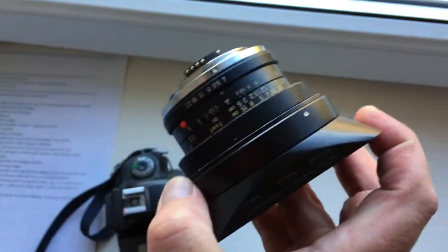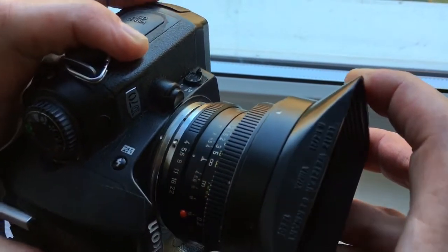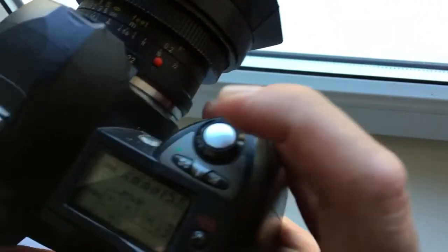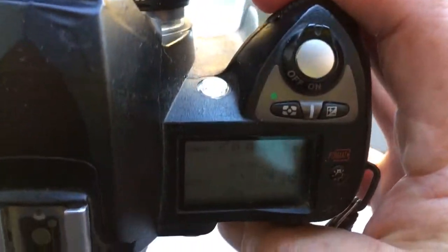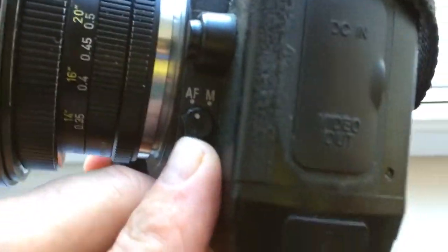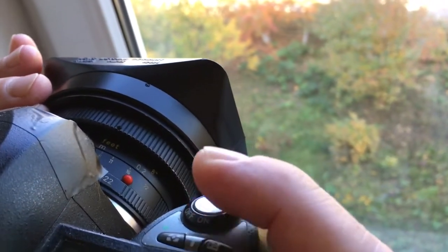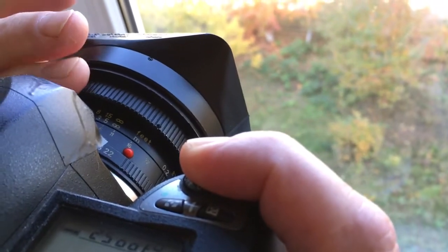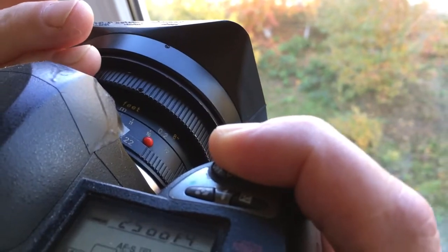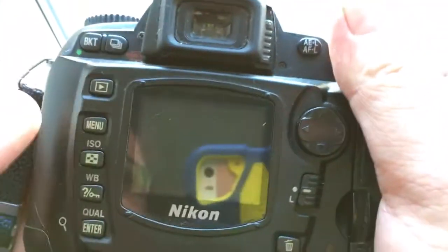One more time: combine the red dot on the adapter and the middle contact on the chip with the white dot on the camera — turn counter-clockwise until it clicks. Select the diaphragm first in the camera and second on the lens. Set AFS mode on the camera. Select the confirmation focus point, for example the central point. Fully press the button and turn the ring — you hear the confirmation sound, you see the confirmation light, and you get a photo.